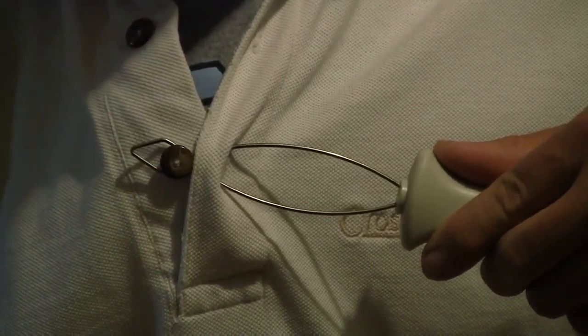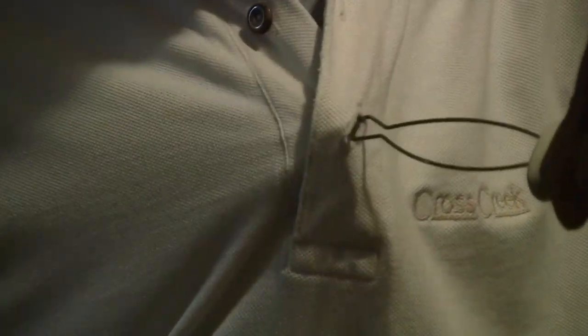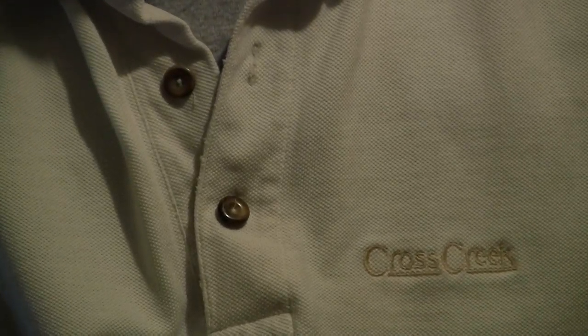Step 2: Loop the wire end over the button. Pull and loop, pulling the wire piece and the button through the hole, and release. Thank you for watching!